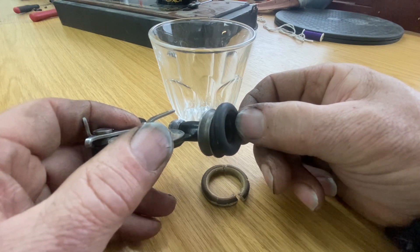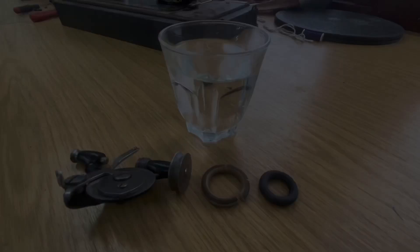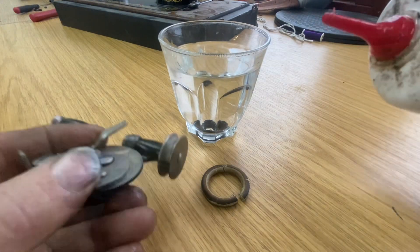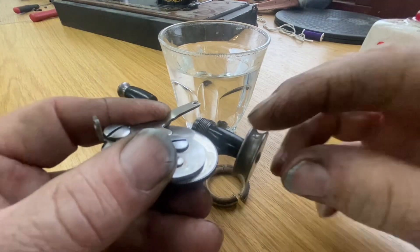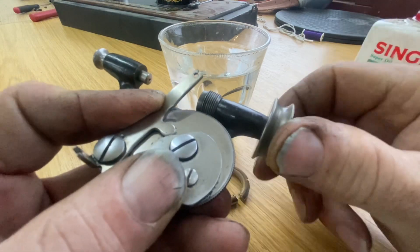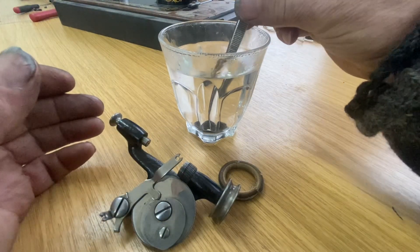We'll have a look at how we can fit this one onto the bobbin winder. That's a glass of boiling water straight from the kettle - we're going to drop that in there and leave it for two minutes. While that's in there, I'm just going to put a little bit of oil on the wheel and rub it around with my fingers, just so it's got a thin coating of oil.